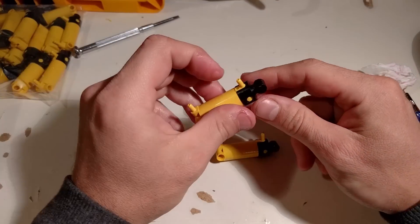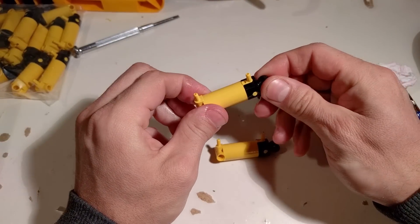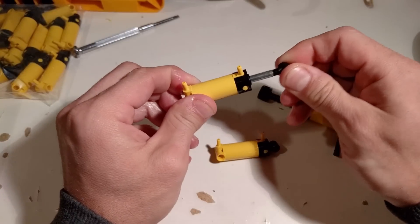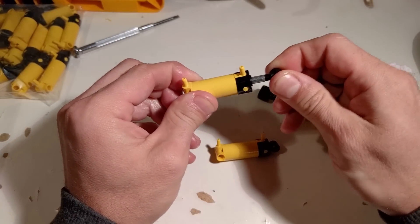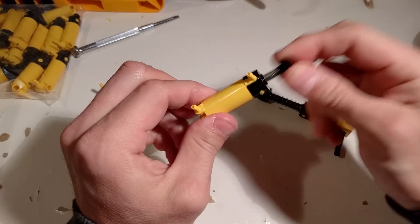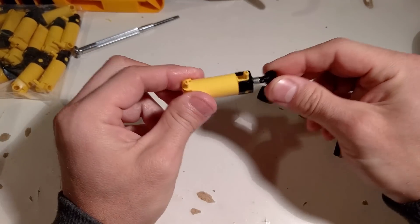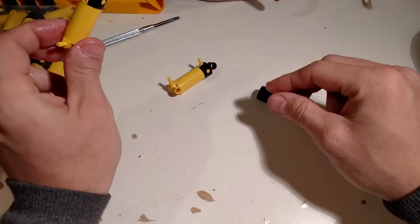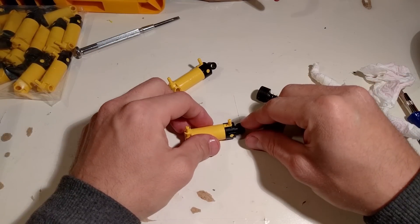This pneumatic piston now goes a lot smoother. For comparison, if we take an unmodified one, the faster I try to move it up and down the more resistance I get. With the modified one there's no resistance at all, so this goes into the engine.